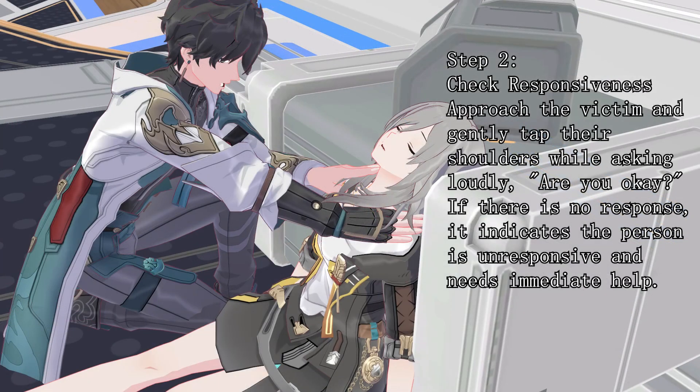Step 2: Check responsiveness. Approach the victim and gently tap their shoulders while asking loudly, "Are you okay?" If there is no response, it indicates the person is unresponsive and needs immediate help.